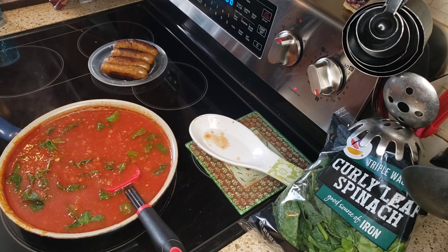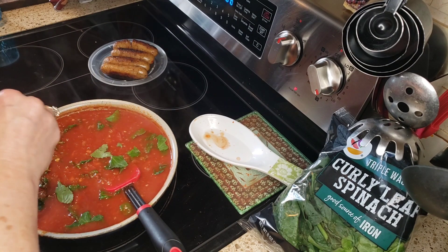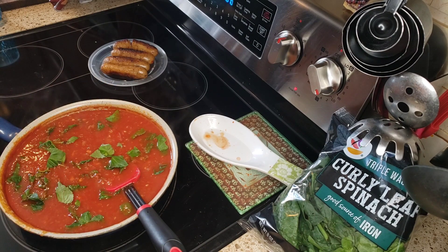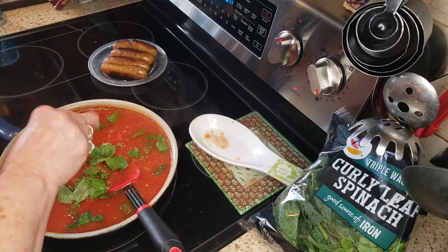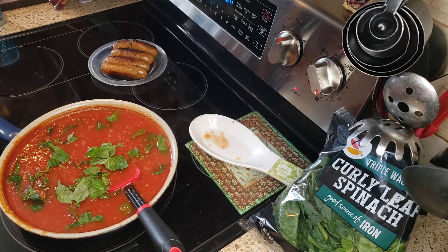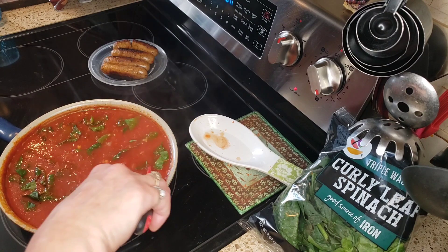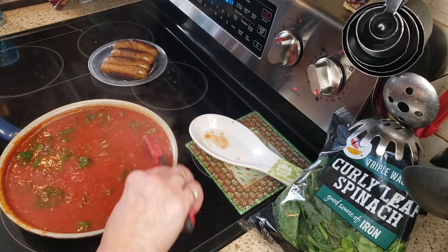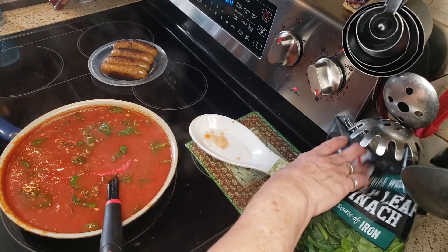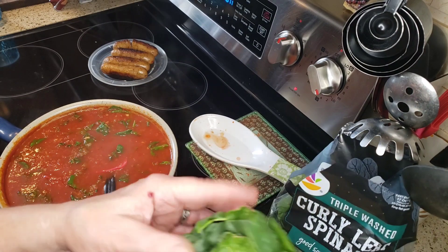The next thing I'm gonna add is some fresh basil leaves because I want that flavor of the basil to be in there. If you don't like basil you don't have to put it in — you can add maybe some oregano or something. Just a little, and I'll use more for garnish when I set up my bowl. A little bit more spinach — you guys, this is going to be so delicious.